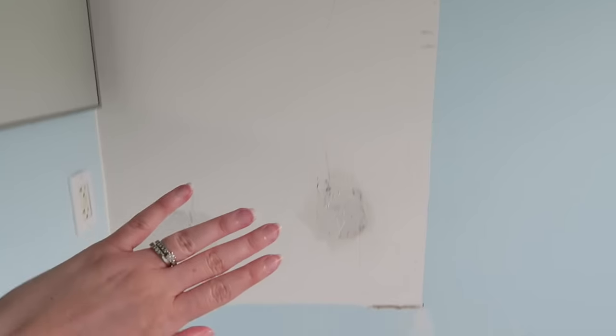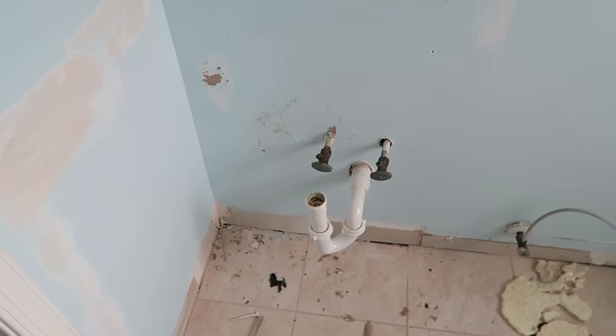So the new plan is we're going to return the vanity we just bought and go back and buy the vanity we originally had. My dad came over and looked at it with David, and they think they can make it work. We've decided to take the mirror off - there's mud over where the glue was holding it. We're going to mud that, sand it, and paint it to match. Then we're going to get a free-hanging mirror and try to make the whole thing work.